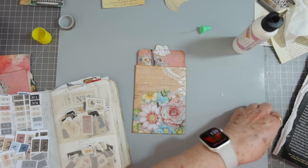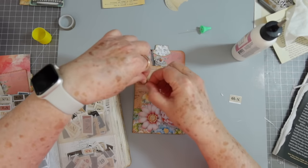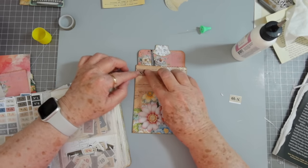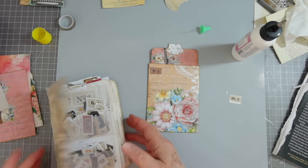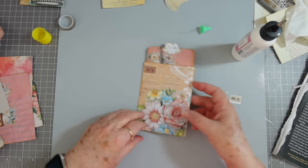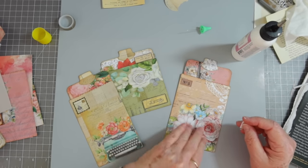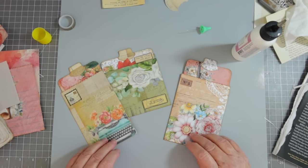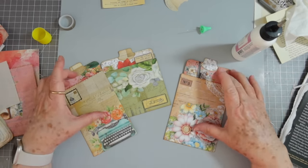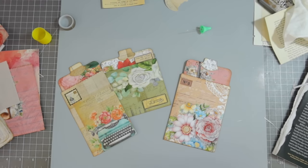I think we need something right here — maybe a number. These are Shabby Dabby Doodah's numbers from her Etsy store — she has them as a printable. Okay guys, I think that is it for the video. I'm going to finish these other two, put tags in them, and then I'll have them in the photos. That is it for today's video — I hope you enjoyed this. We made the little bags and then the tags to go in them: a very quick and easy project. Talk to you guys later — don't forget to give us a thumbs up and hit that subscribe button. Bye bye!